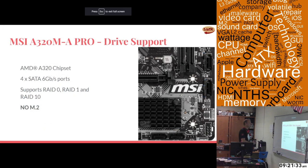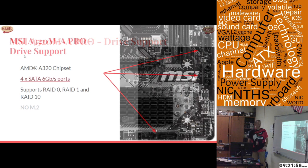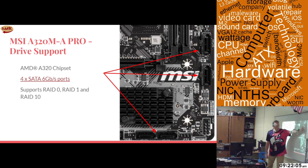As far as drive support, it has the AMD A320 chipset, which only supports four SATA 3/6 gigabits-per-second ports. Those support RAID 0, RAID 1, and RAID 10 for hard drives, and there is no M.2 support on this motherboard. They're located in the bottom right-hand corner of the motherboard.